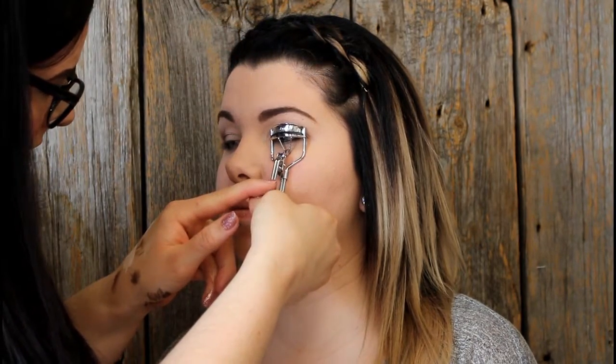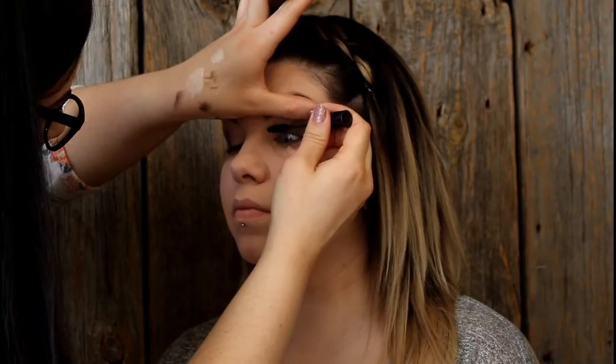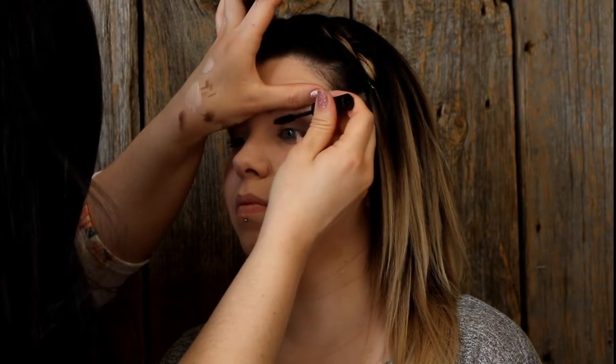Here's just a simple eyelash curler. Michelle has nice long lashes to begin with, but curling your lashes really helps lift the eyelid and makes it beautiful. I'm using the black volume boosting mascara, applying it to her lashes. I always recommend applying it to your bottom lashes as well — it really helps line the eye and keeps it consistent and balanced top and bottom. It's your preference on how much mascara you want to apply.